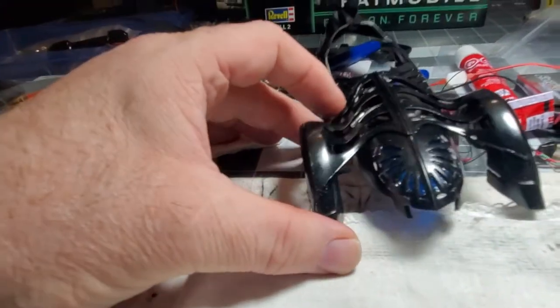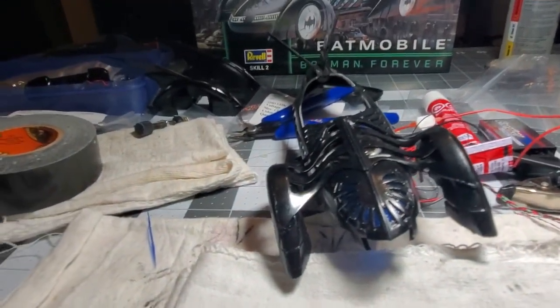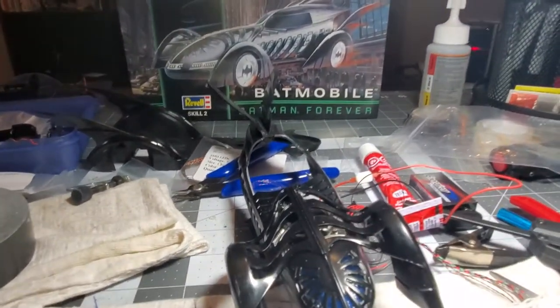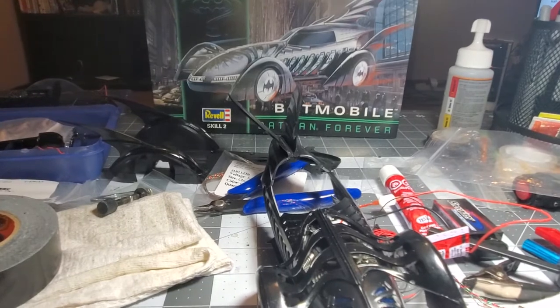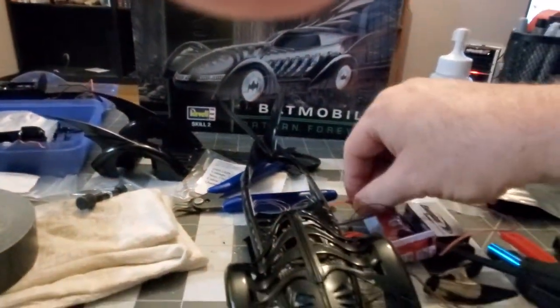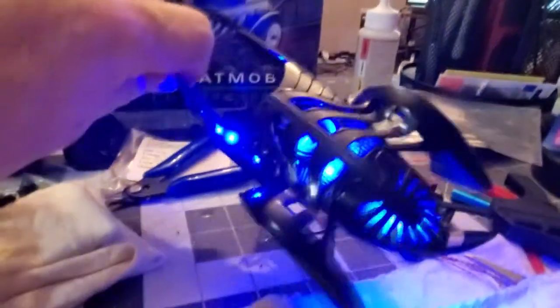The other thing I'm going to show you in this video is where I'm at with installing some of the lights. Let me turn my main light off and fire that up. I have my breathing blue lights on the side and on the front of the car — and look, it's breathing blue right through that blue mesh, and they're firing off on both sides.